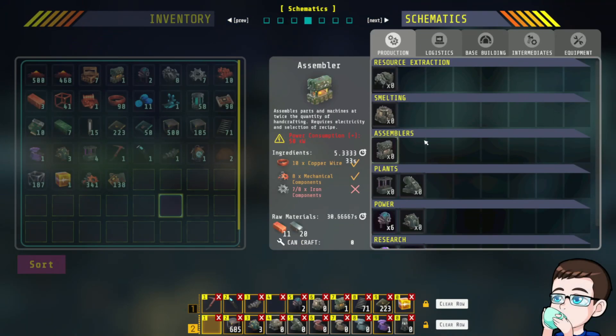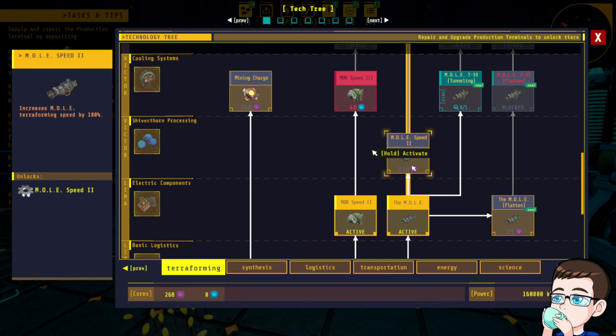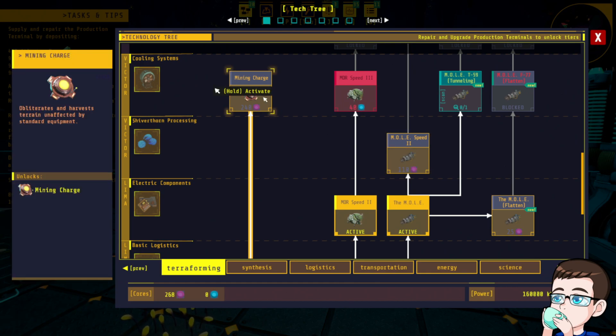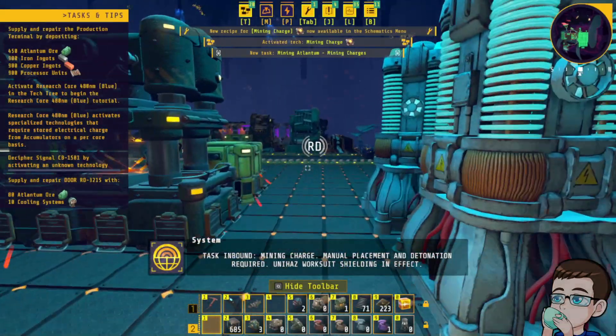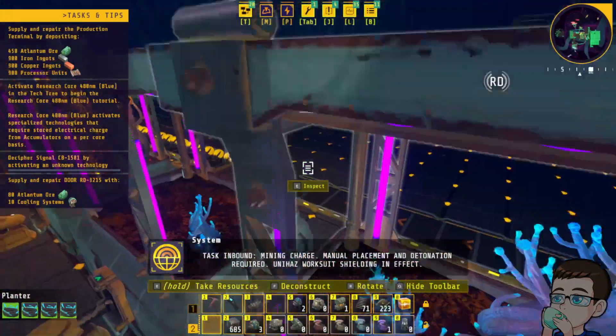Well, I can leave you guys doing your thing for a bit. It might be a good idea to temporarily activate an upgrade — oh, get that down. Task inbound: mining charge. Manual placement and detonation required. Unihouse worksuit shielding in effect.